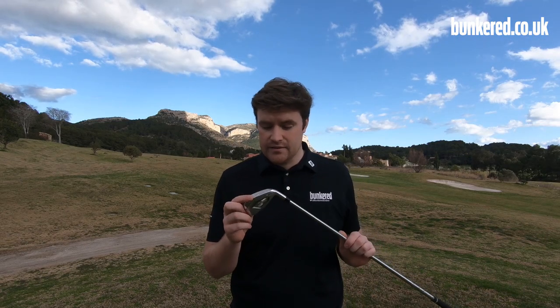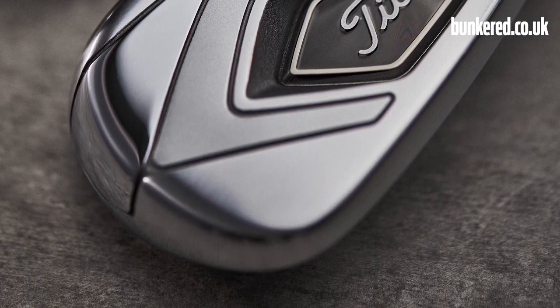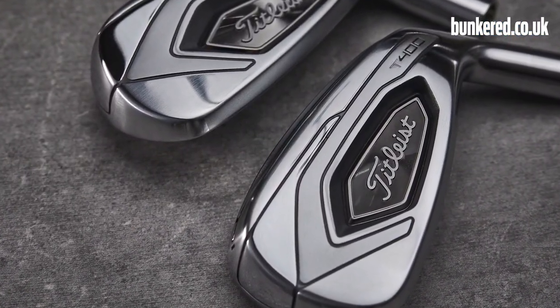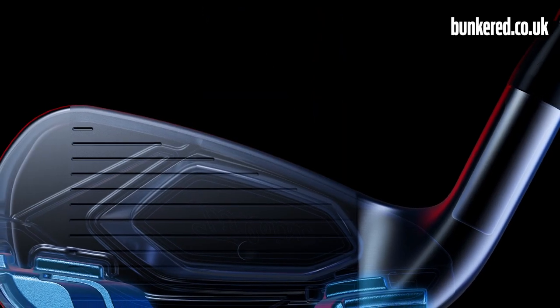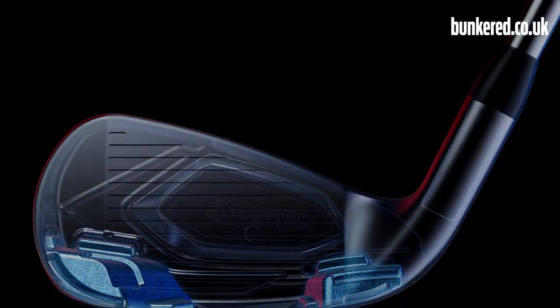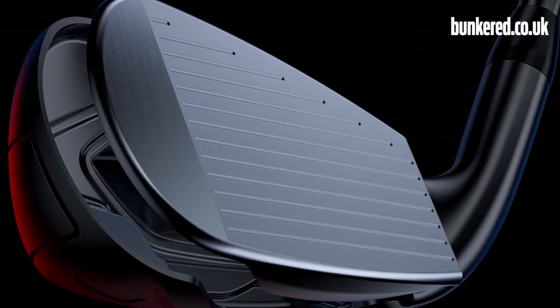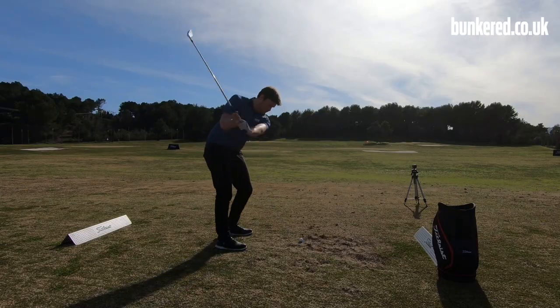The T400 is Titleist's first true attempt at a super game improvement iron. You just have to look at the size — it is a big Titleist iron. It has a very similar design construction to the U-Series utilities launched last year: a hollow body design with lots of high density tungsten weighting low on the club head, around 100 grams in some heads, pushing the CG low to give you high launch. There's also an L-face insert which is very fast and allowed to flex because of the hollow body construction, so this club head acts like a metal wood to deliver lots of ball speed and a higher launch.